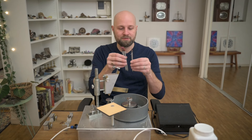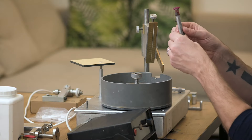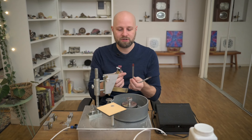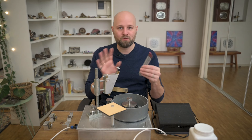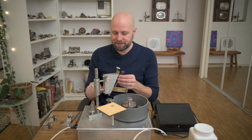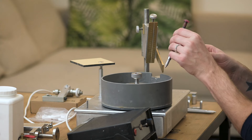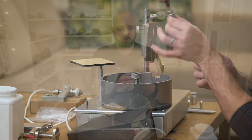Along with the case, you're going to get three aluminum dop sticks. Two of them are essentially keyed and one is the traditional style with no pin, no key. This is a wax-only system — no glue involved. The pin or key fits into a little notch in the case. I don't really use the key system, but it is there.